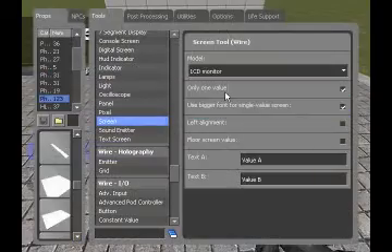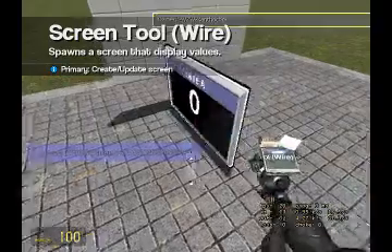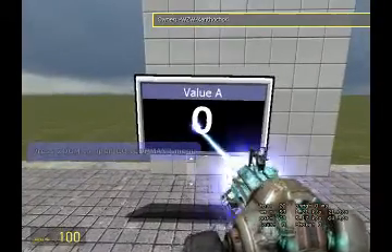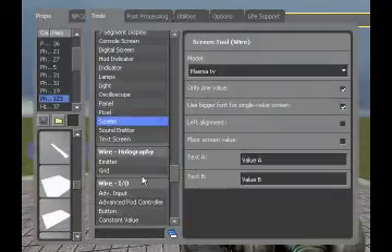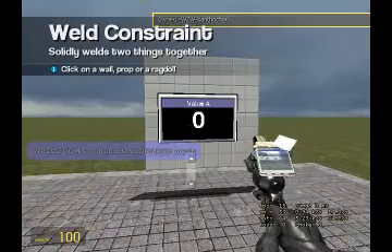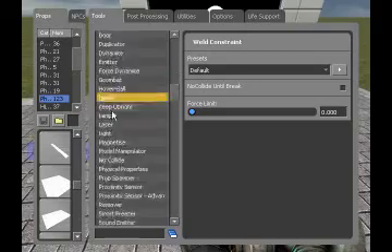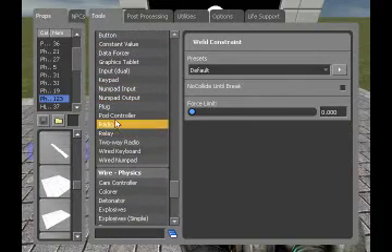Let's go ahead and do the LCD monitor — actually no, let's do the Plasma TV. I see my last tutorial with the little scanner was a big hit, made me excited. Although you guys still did not sign up for the freaking website, made me a little upset, but eventually you will after I tell you about the deal later.